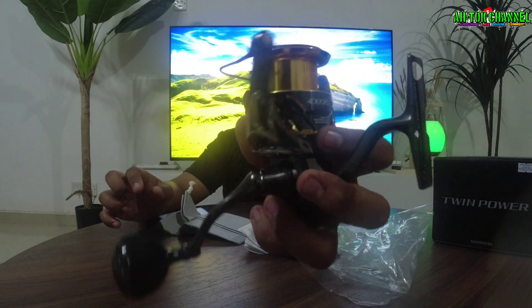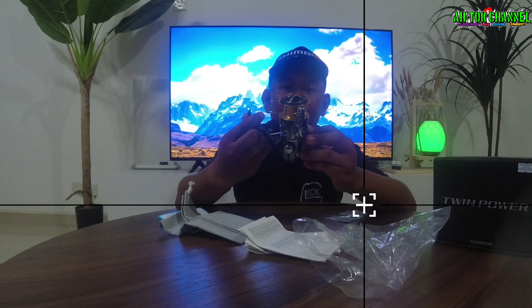Warna dia memang menarik guys. Memang padu lah geng, memang padu mesin ni.